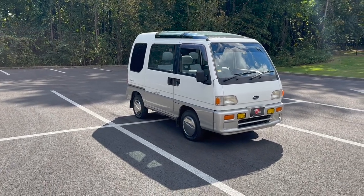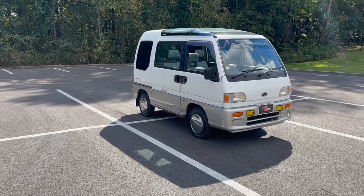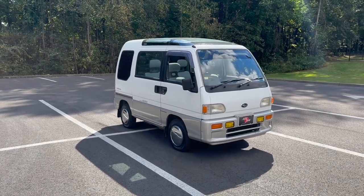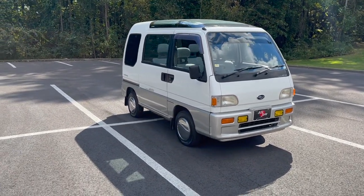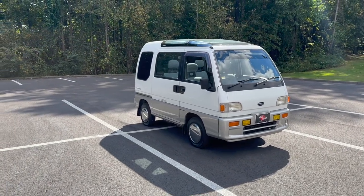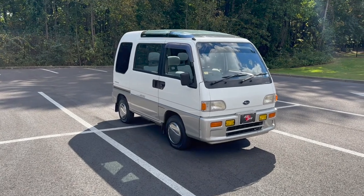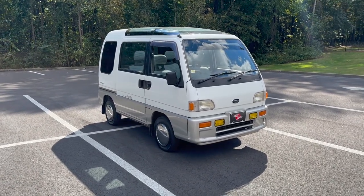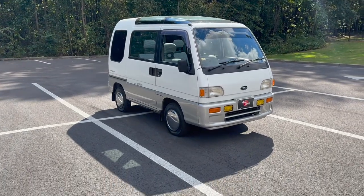I do have another one of these on the way with the same equipment — I think it's got a little higher miles, but it is an automatic. Once we go over all the equipment on this one, you'll see why I got that one. I tend to stay away from the automatic K-vans and trucks because those old CVT transmissions are just not very reliable. But with everything this van has, it's going to be well worth it.